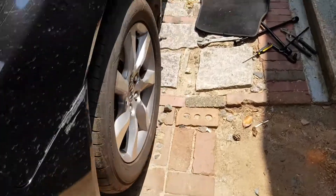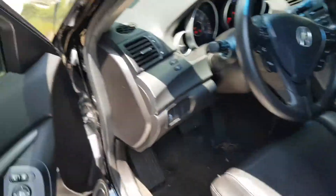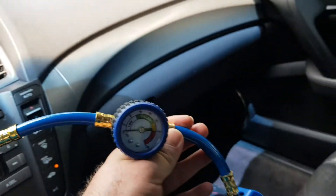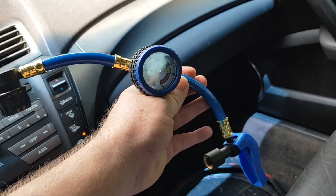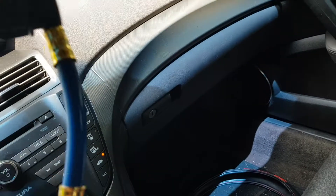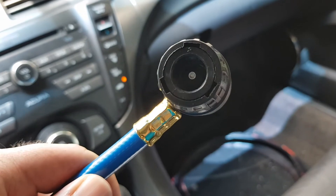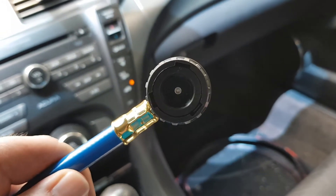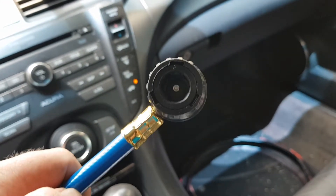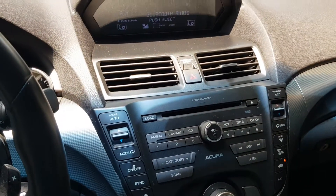Let me show you what I use to recharge my car. To recharge my car, I use this — you can buy this from Walmart for really cheap, maybe like 14 bucks. You attach this thing to the bottle of gas. R-134A gas is the one for this, let me show you.